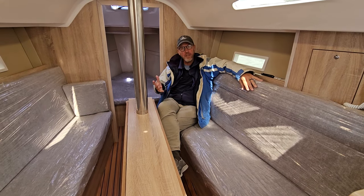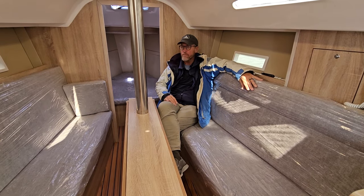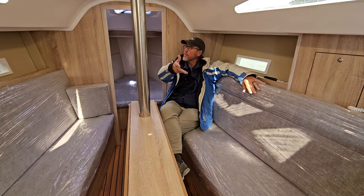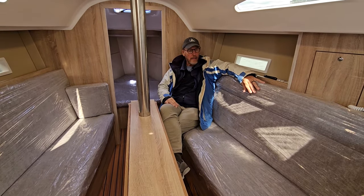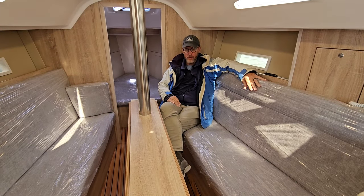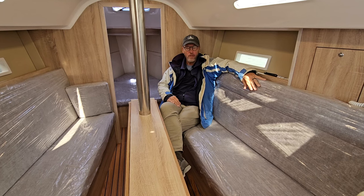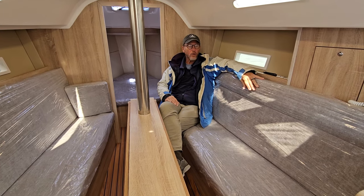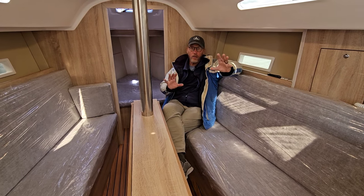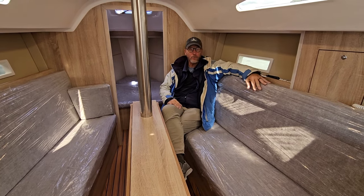She looks very nice and sails very well — the performance is amazing. There's plenty of room down here with standing headroom throughout until you move forward, and enough room with a really large table to have several people down here for a meal. There's plenty of room for overnighting or weekending. The galley is next, and the head is enclosed with a shower and a marine toilet.